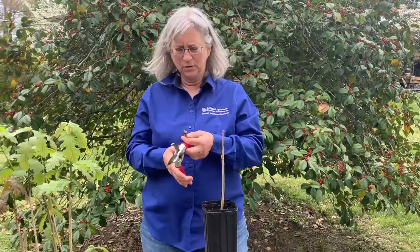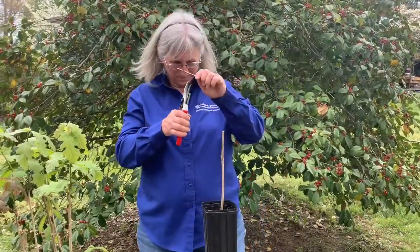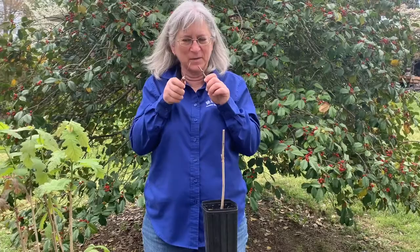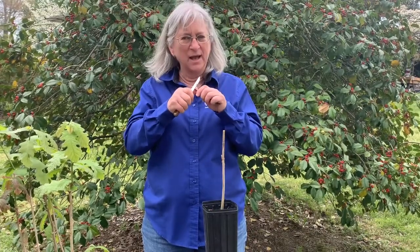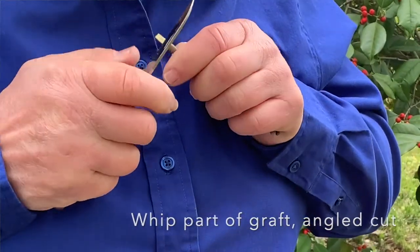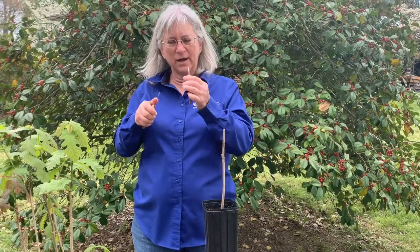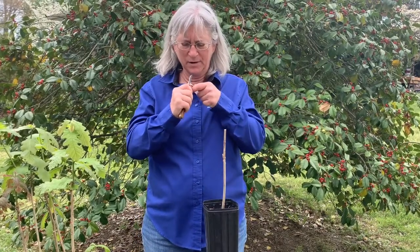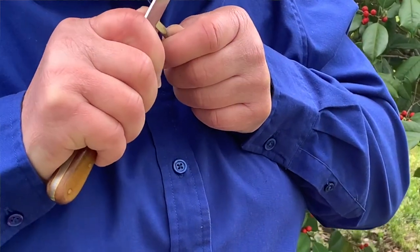I'm going to trim up my rootstock a little bit. Now I'm going to assume the grafting position — it looks like a chicken, but we put our arms really tight because our grafting knife is very sharp, and we want to create a nice angled cut. This will be the whip part of the graft. Once I've created the whip part, I'm actually going to take my knife and cut a little slit into it — this is called the tongue part of the graft. I cut a little slit going down about a third of the way down in my cut.